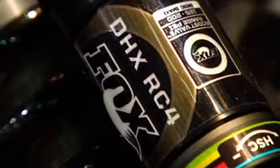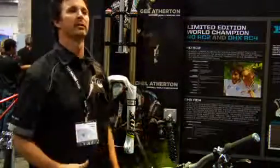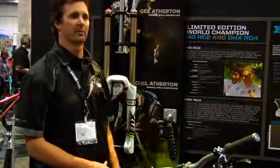This shock is a little bit different than what's on the bike — we made it more user friendly. On the bike, it's for the rider, to make them go faster. And then we take that and make it user friendly for the consumer, which is what we have here.